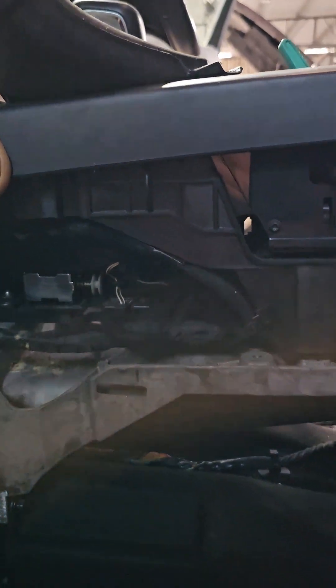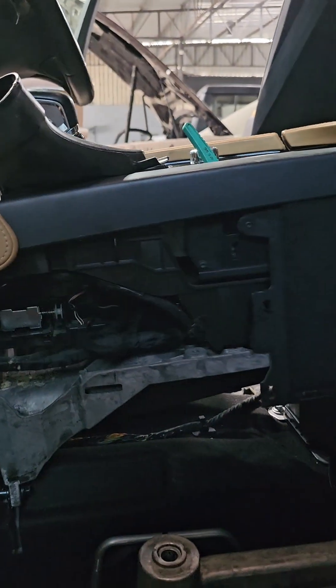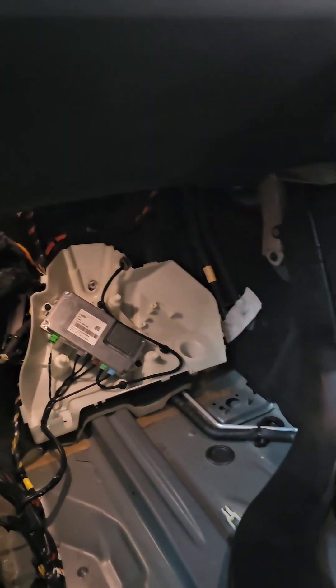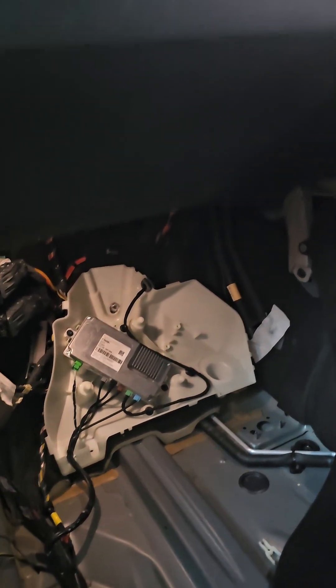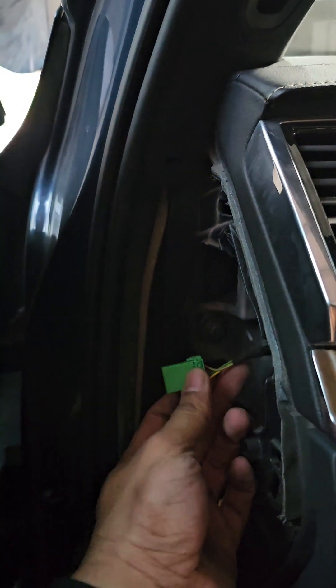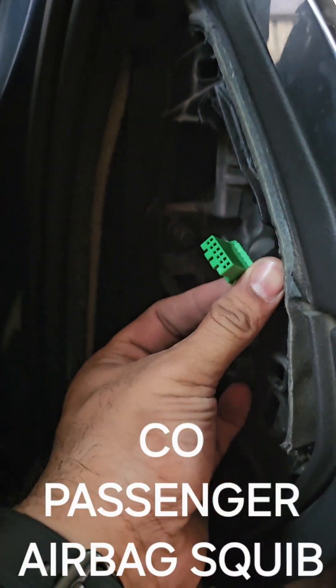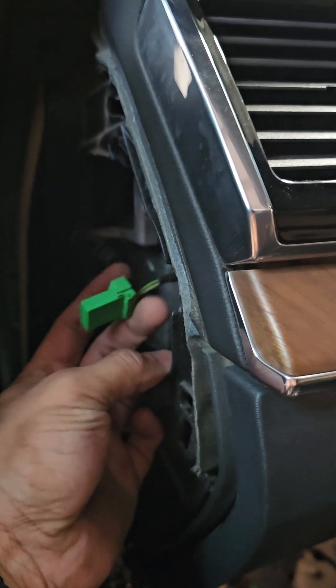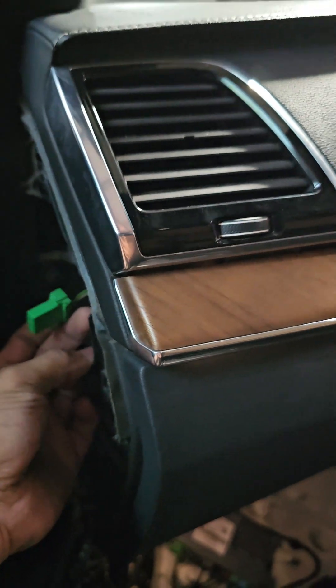We'll hop onto the other side and I'll show you how you can manually engage neutral in case there are certain faults in the car. So this is the co-passenger side — this is the fuse box, this is the glove box, and you have this co-passenger airbag squib here.